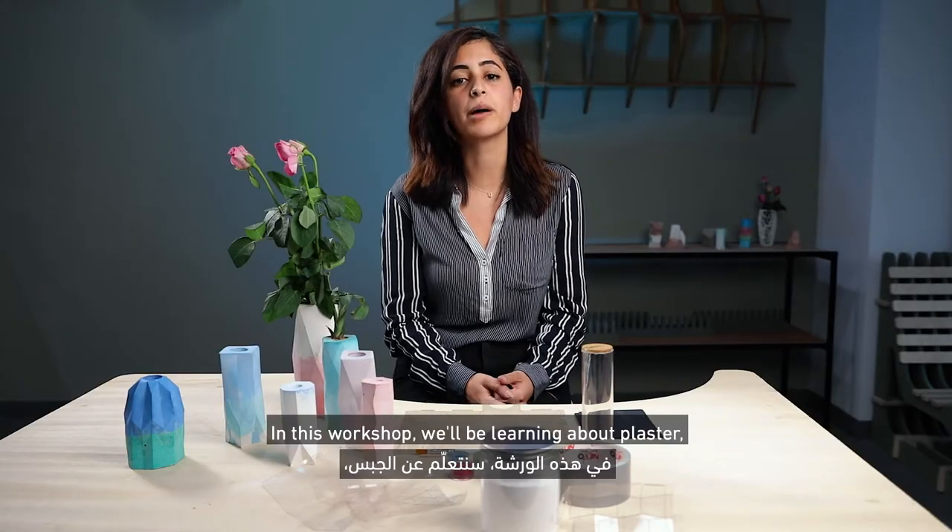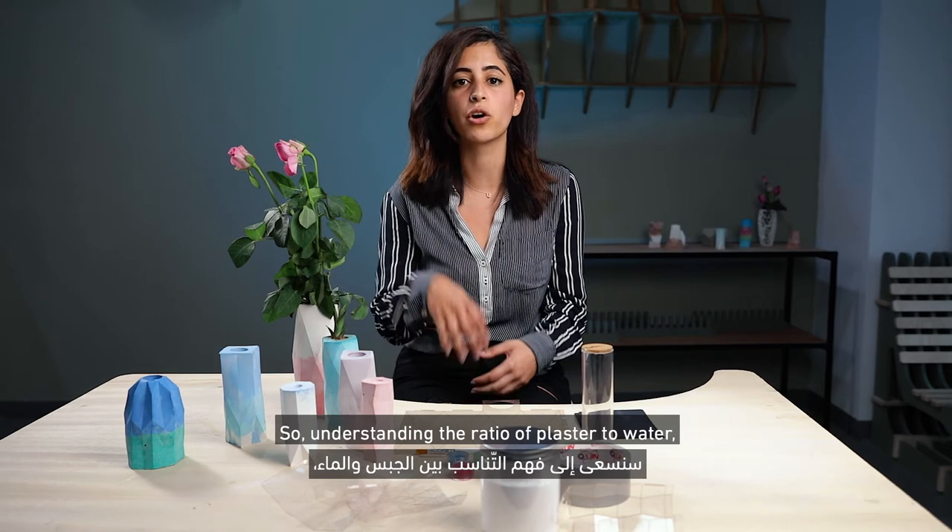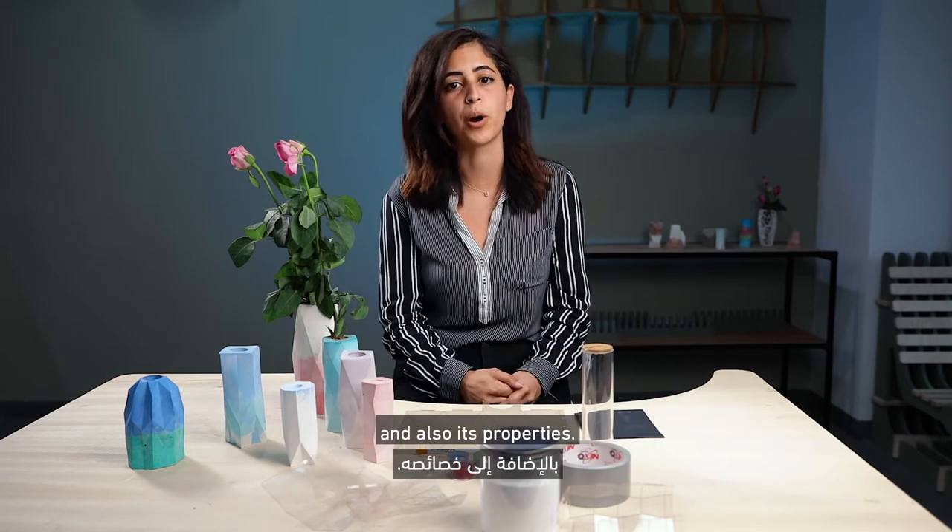In this workshop, we'll be learning about plaster, which is our main component, so understanding the ratio of plaster to water and also its properties.